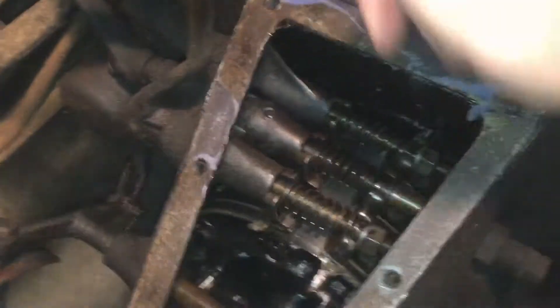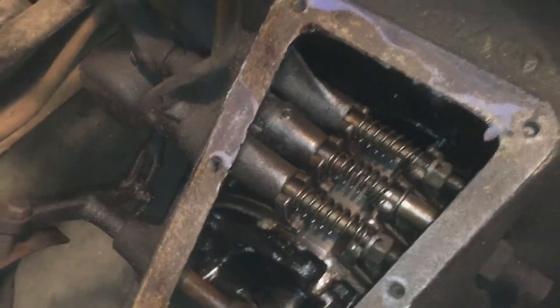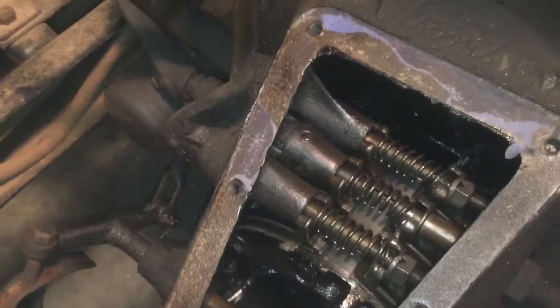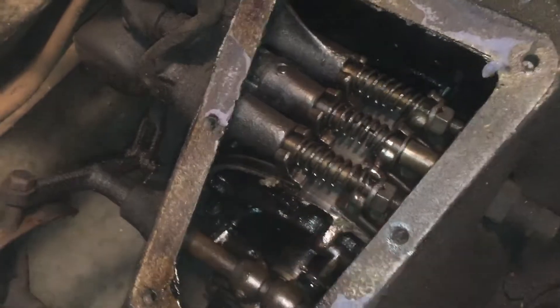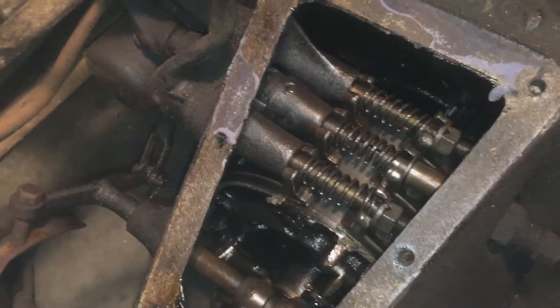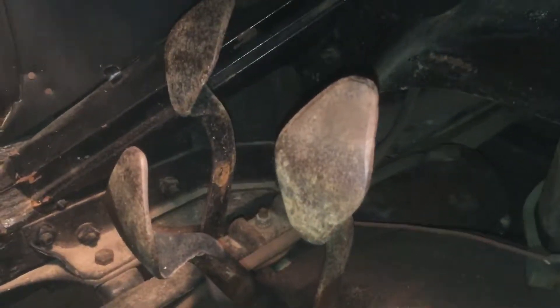So what it does works the exact opposite way of a modern car. In a modern car you mash the clutch, it disengages the clutch, and you release it and the clutch is spinning with the transmission. Well on the T model this drum is always spinning, and there is no gear to select with a hand shifter — you're shifting gears with the pedals.